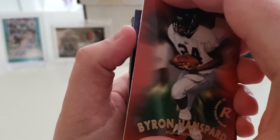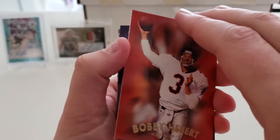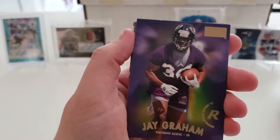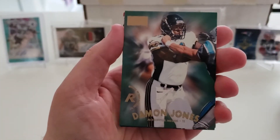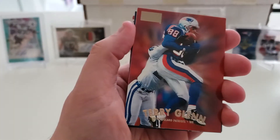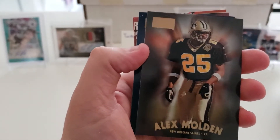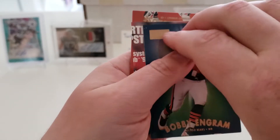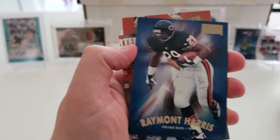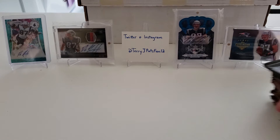Pack eleven: start off with a rookie card of Byron Hansbrough, Bobby Abear, rookie of Jay Graham, rookie card of Damon Jones, Terry Glenn, Alex Molden, Bobby Ingram, Raymont Harris, and Ashley Ambrose. We are about halfway through here.